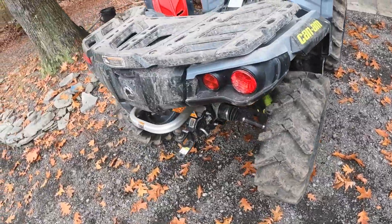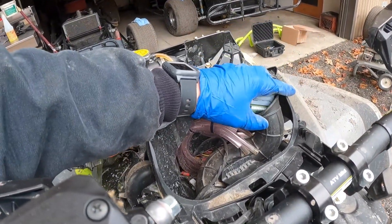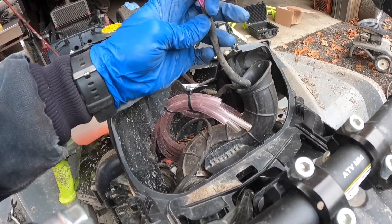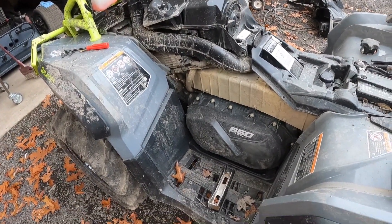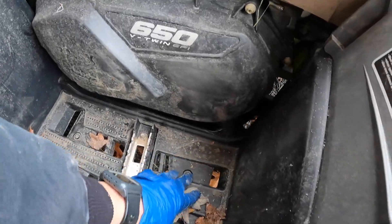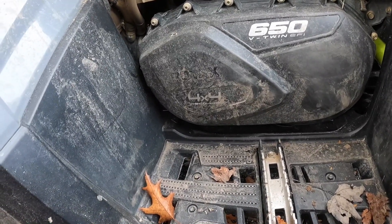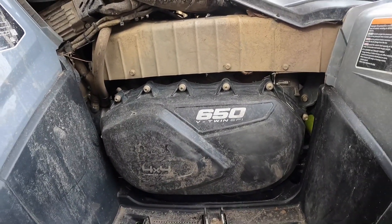Looks like a Can-Am graveyard over here. Once we've got all the sides off, the seat off, and all the plastics up top off, I like to cover the air intake area up with a towel because even though I try to be careful with the power washer you can always get water down here. Obviously don't want to get water in your intake, and also don't want to get this plug wet because that could create some electrical issues. I also need to get underneath the motor to get the mud out from under there since they're going to be changing the oil.